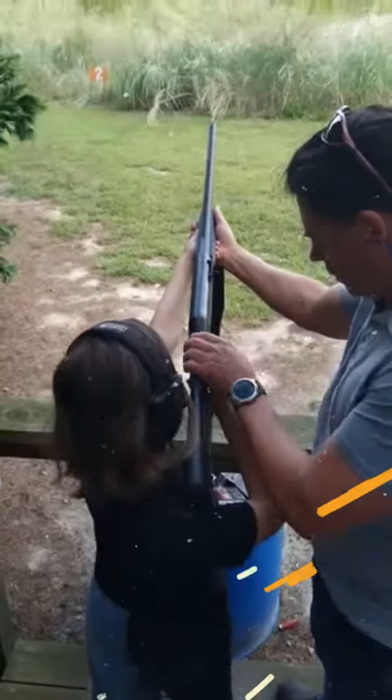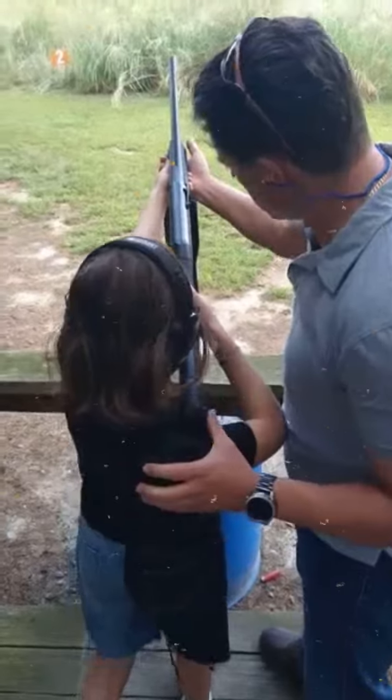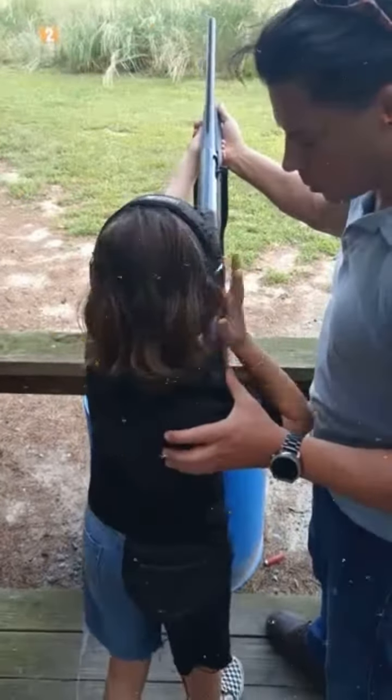Can you push the safety off here? Put your finger. Safety's off, alright? It means it's going to be ready to go. When you say 'pull,' Tom will pull.